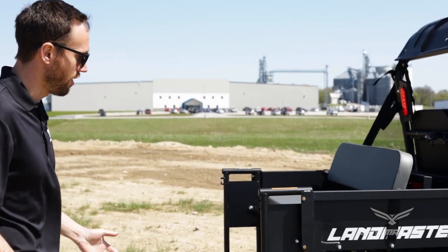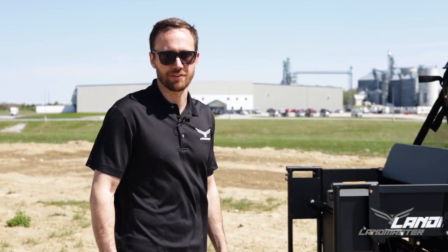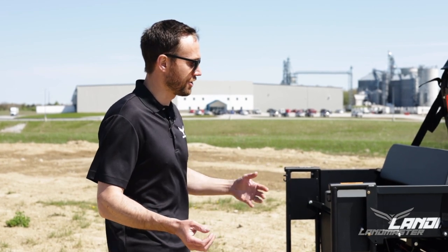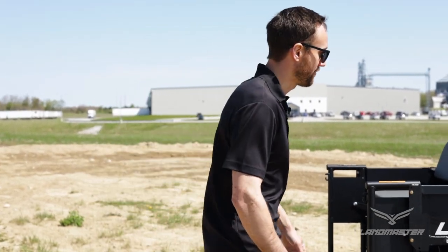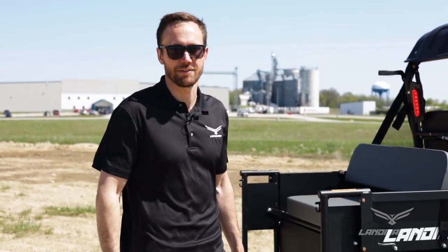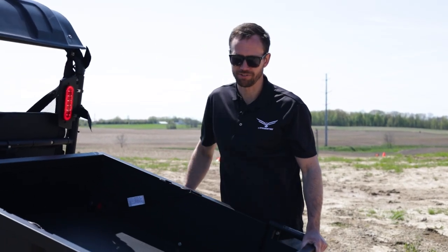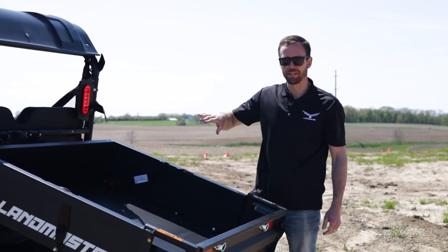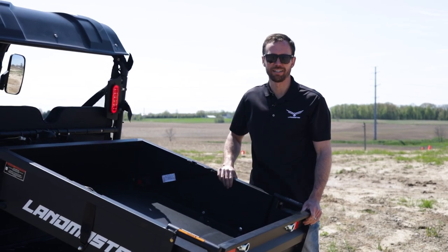Another cool feature on all Landmaster UTVs, including the Amp, is a standard rear hitch receiver and a standard front hitch receiver. If you have implements or are going to be towing trailers, that's a really good add-on, and you can tow up to 1,500 pounds. On the Amp Pro, you can haul up to 1,000 pounds and tow up to 1,750 pounds. All Landmaster beds are also dumpable — this one is limited slightly by the seat, but the steel and poly beds will come up near 90 degrees.